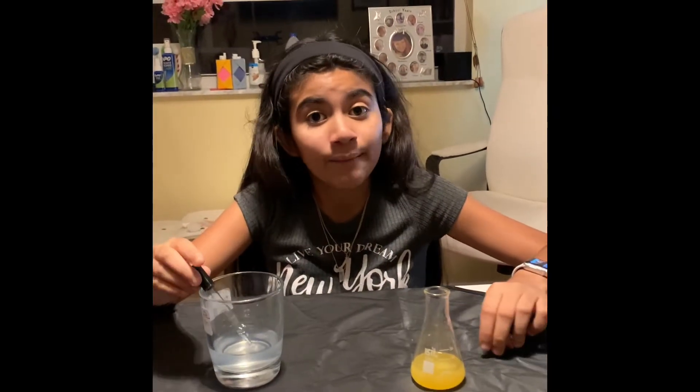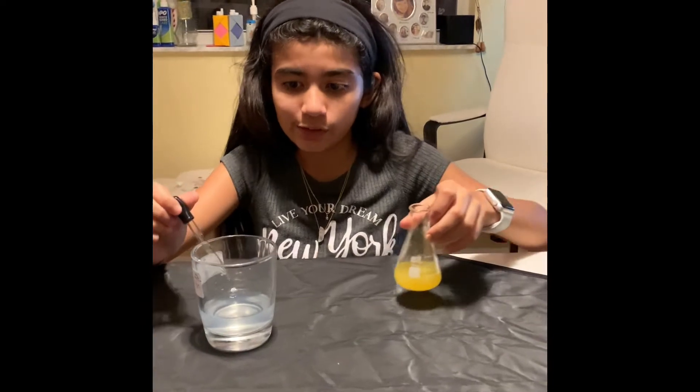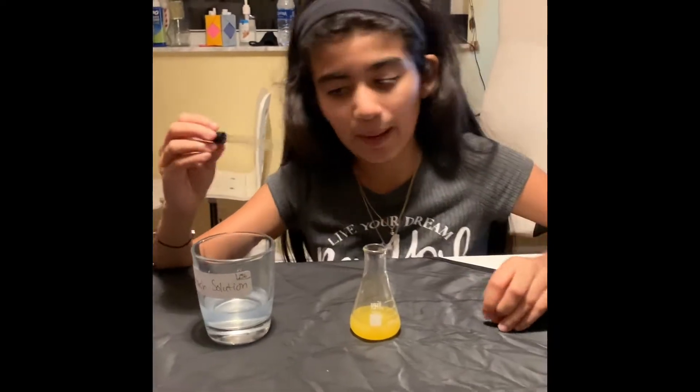Hello, so now I am going to show you the process of titration with freshly squeezed orange juice. I have 20 milliliters of this juice, which I will now add starch solution to. I will add 10 drops with this pipette.